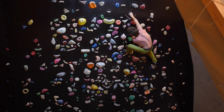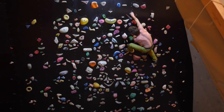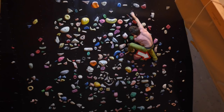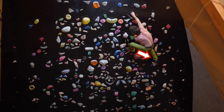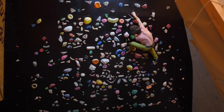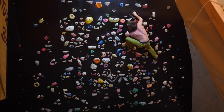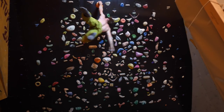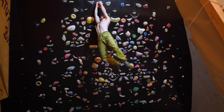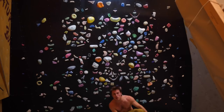We find ourselves in a pretty interesting situation because the top hold is super far to the left and it's really hard to generate momentum. The only possibility is pushing with the right foot, getting some swing into the body and pushing ourselves to the top jug. All we need to achieve is that the left hand comes close enough, because the top jug is so good we'll hold it anyway.